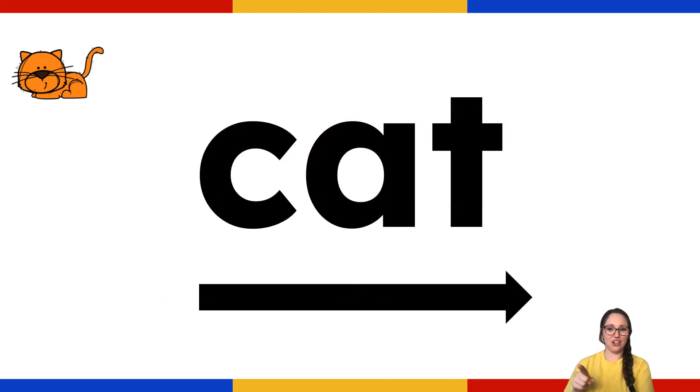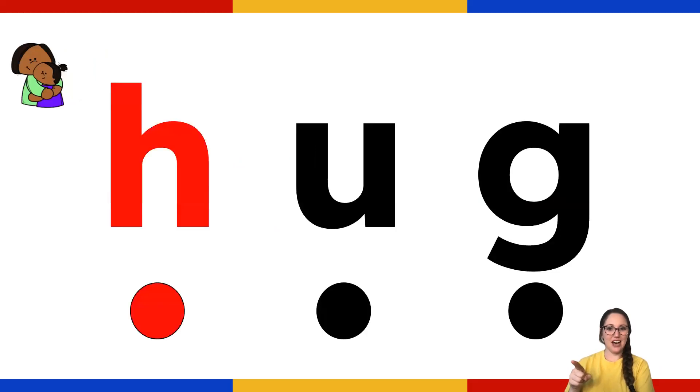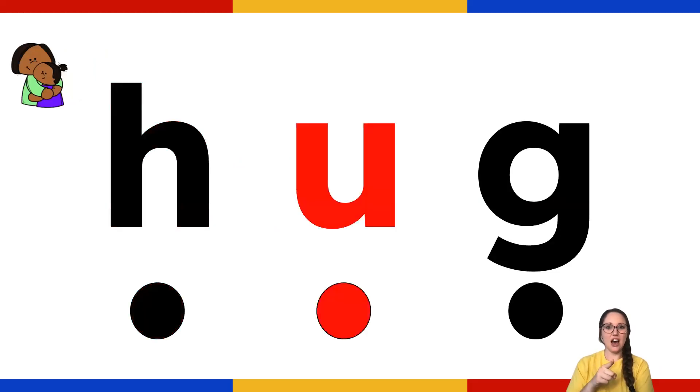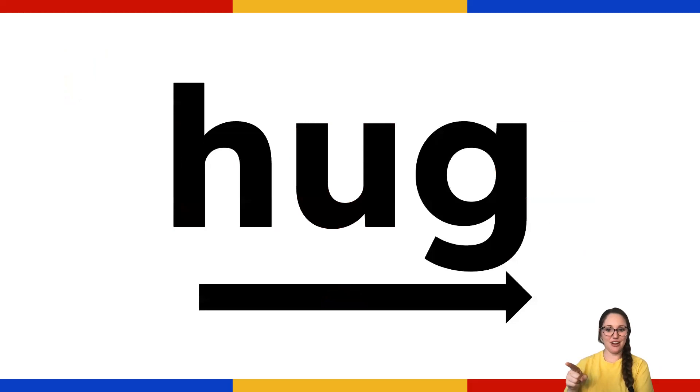Now we're going to slide our finger along the arrow and we're going to say it fast. Very good. We're going to read this one slow. Now we're going to read it fast and slide our finger along the arrow. Hug. Good.